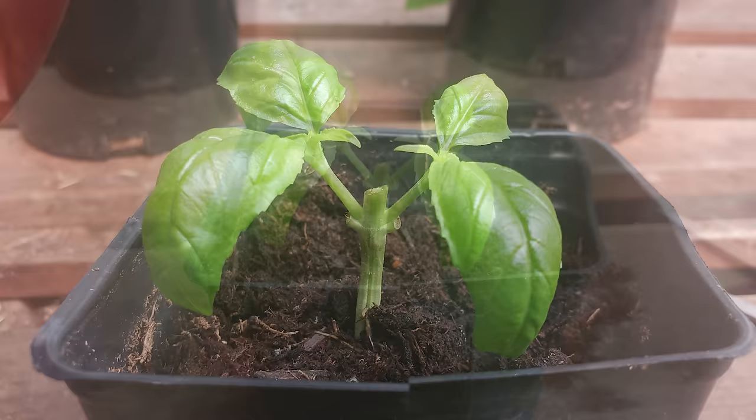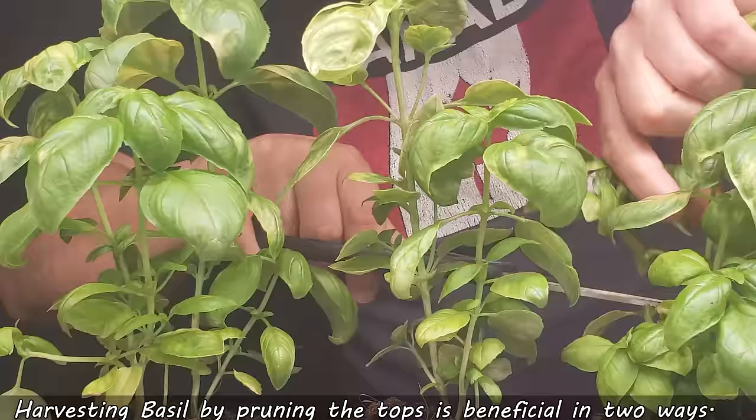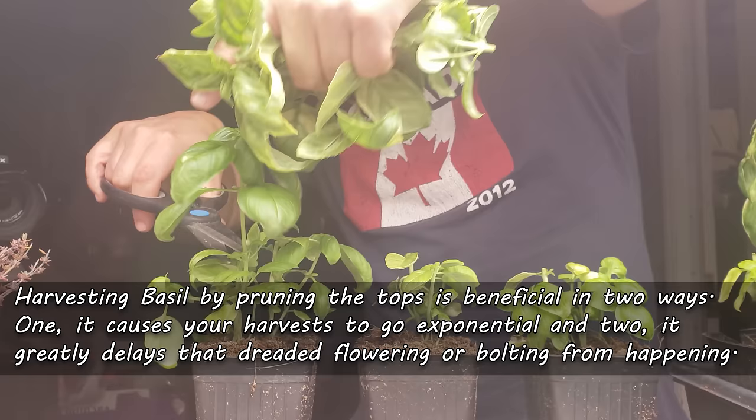Soon after harvesting, the node directly below where you made the cut will transform into two new stems. Very shortly, those two stems grow up, get harvested themselves, and then those two become four stems — and harvesting this way does two things. One, it literally causes your future harvest to go exponential, as the amount of producing stems doubles each time you cut. Two, it greatly delays that dreaded flowering for as long as possible. This is how, from a single small pot, you can get unlimited basil.